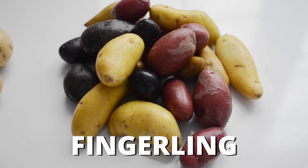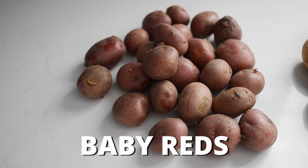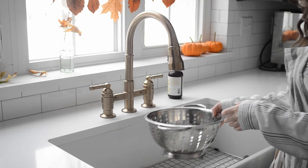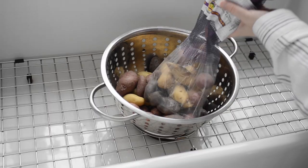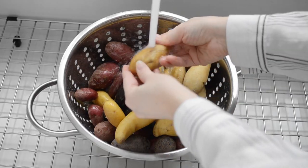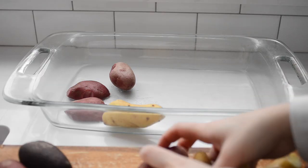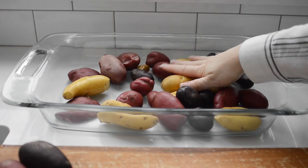First, the basic version. You can use any type of baby potato — fingerling, baby yellow, or baby reds. If they're on the large size, you can slice them in half if you like. Wash the potatoes really well and remove any eyes or major rough spots. Place them in a 13 by 9 inch glass baking dish.